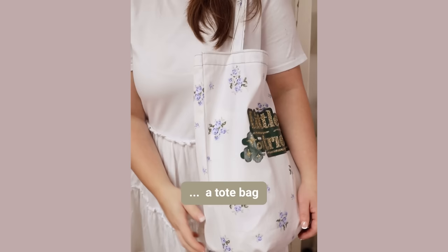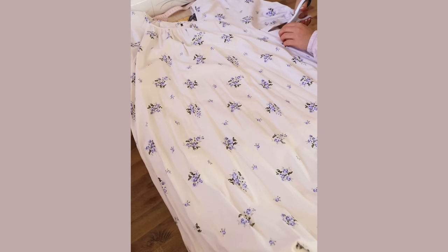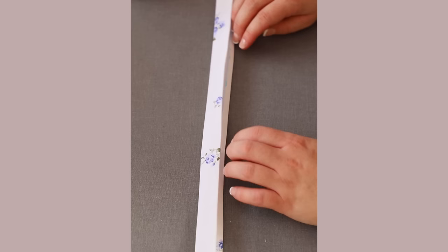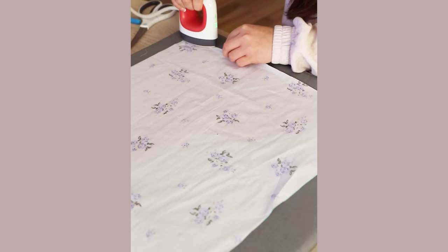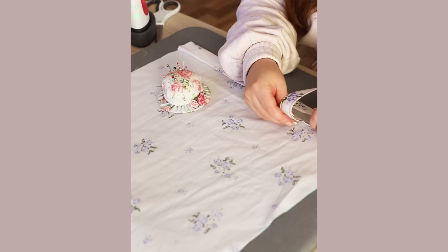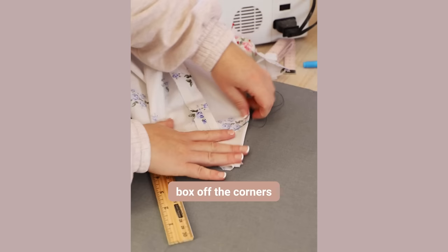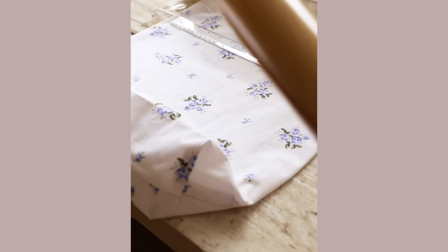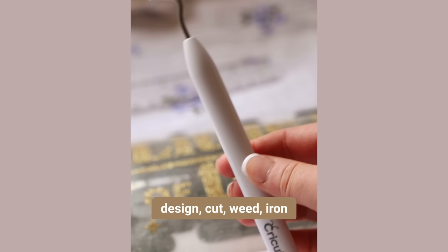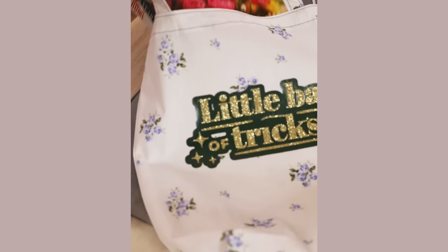The new Cricut Joy Extra is not just a sticker machine. You can also do all your favourite projects — like cutting vinyl for t-shirts, clothing, or tote bags. If you want to do vinyl projects, marker projects, or make labels, you can do all of those fun projects with the added bonus of now making stickers. I found an older project in my archives — you can cut iron-on transfer vinyl, iron it on, and it's a great way to upcycle some old fabric too.